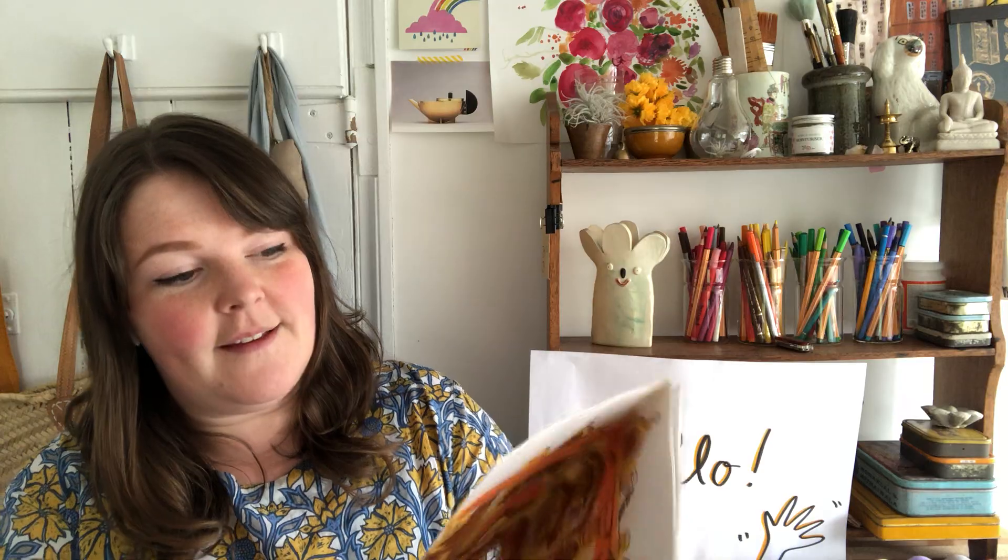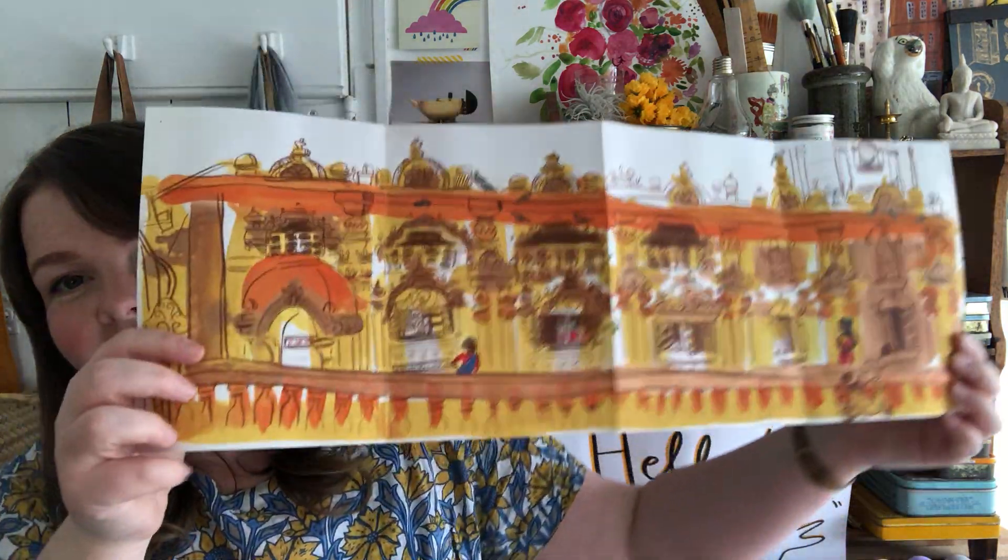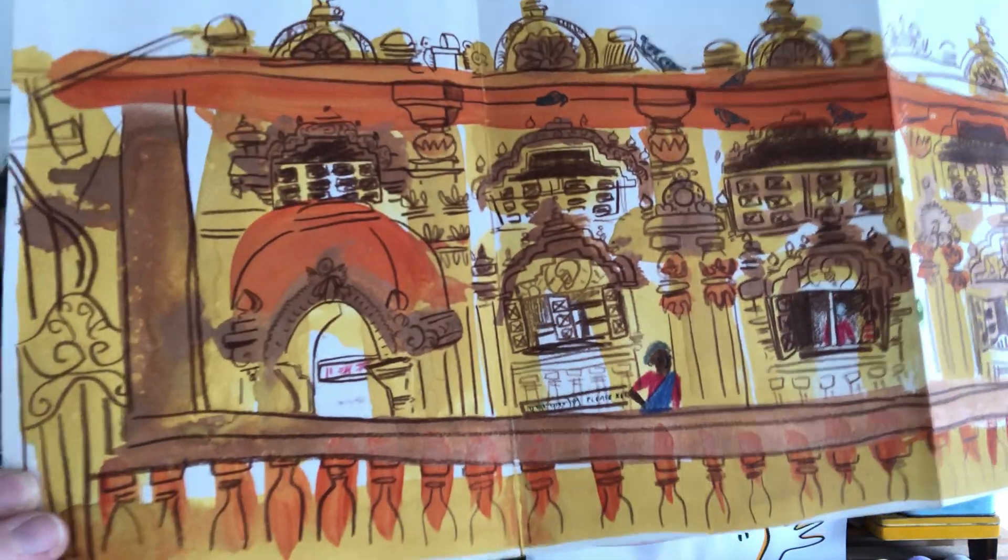Let's do some fields. Here's a nice temple. These are some of my favourite paintings that I did — lots of paint and then I scribbled on top.